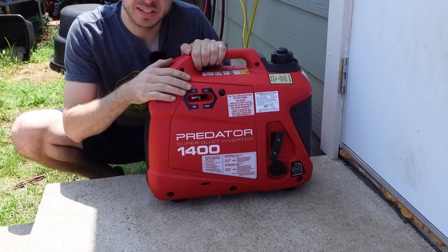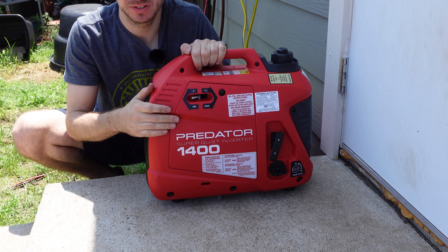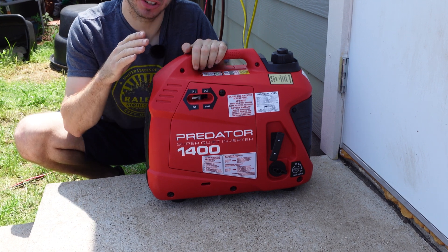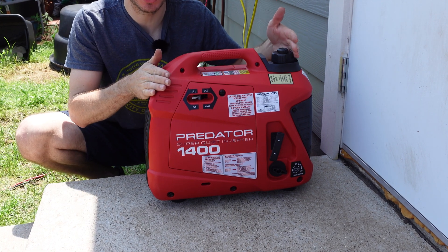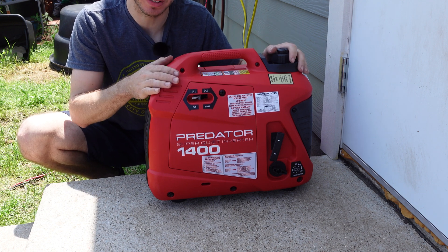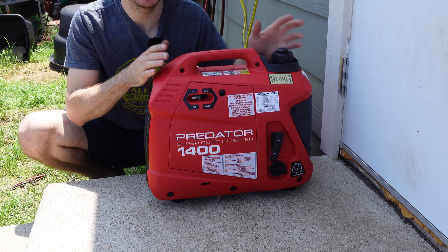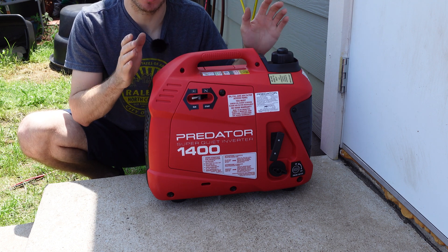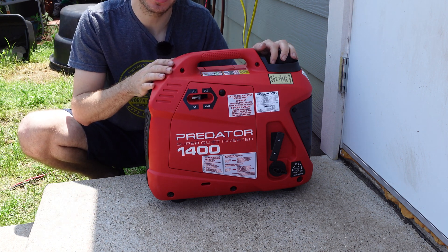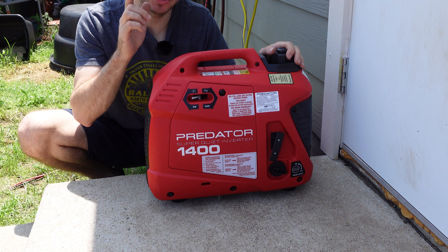That's going to do it for this video. Personally I do like it and would recommend it, though it is a little high on price — for another $100 you can get the 2000 watt version. But in my case I wanted something light, very portable, and compact, and this checks all the boxes. Other than the price, which is subjective, it's a great generator. It did everything we needed, didn't shut down or do anything weird. Let me know what else you want to see me do with it.